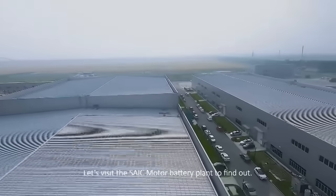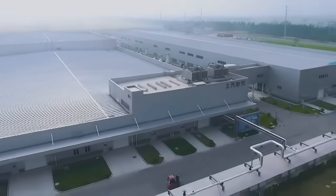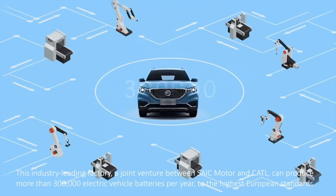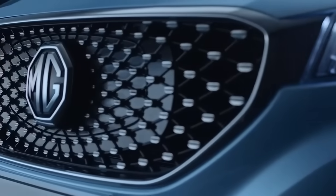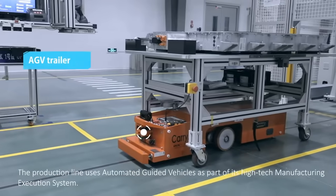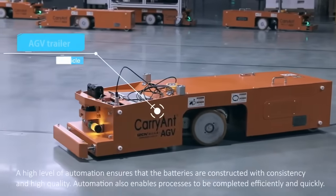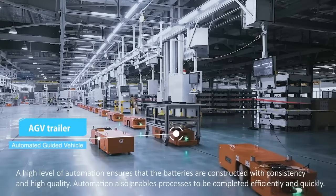Let's visit the Saik Motor Battery Plant to find out. This industry-leading factory, a joint venture between Saik Motor and Cartil, can produce more than 300,000 electric vehicle batteries per year to the highest European standards. The production line uses automated guided vehicles as part of its high-tech manufacturing execution system. A high level of automation ensures that the batteries are constructed with consistency and high quality.